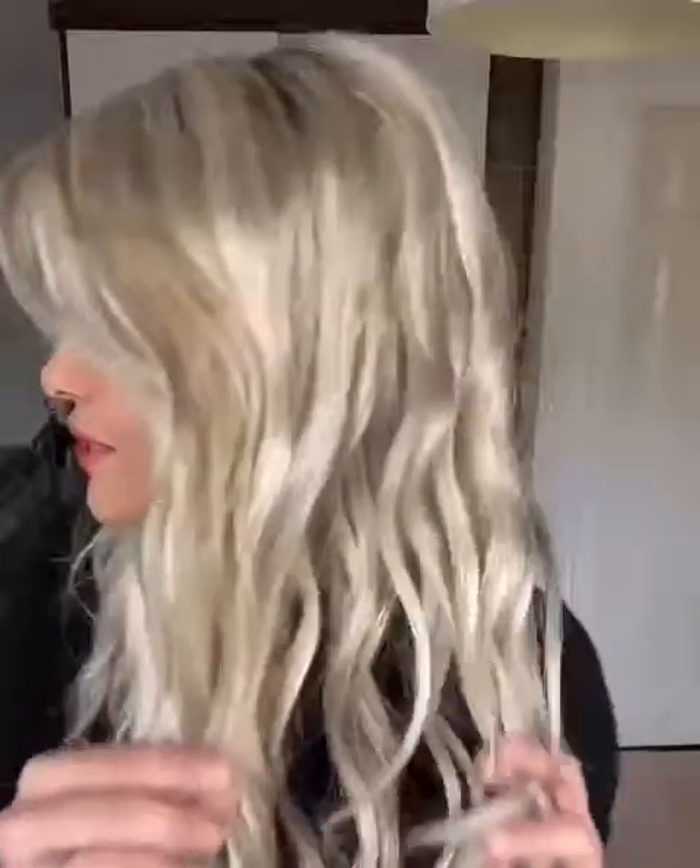Hi guys, so as promised today I will be reviewing Rachel by Jon Renau in Palm Springs Blonde, which is a gorgeous mix of like a platinum blonde and ashy tones. If I give you a closer look you can just see the different blondes running through, but it creates a really gorgeous colour, absolutely beautiful.